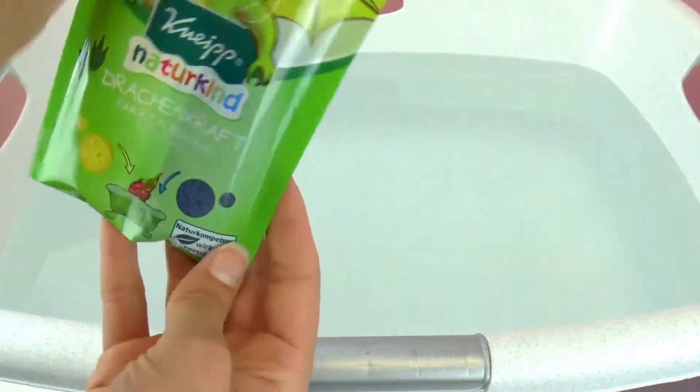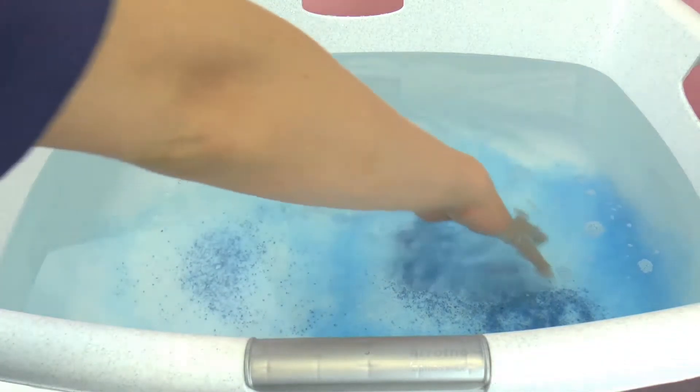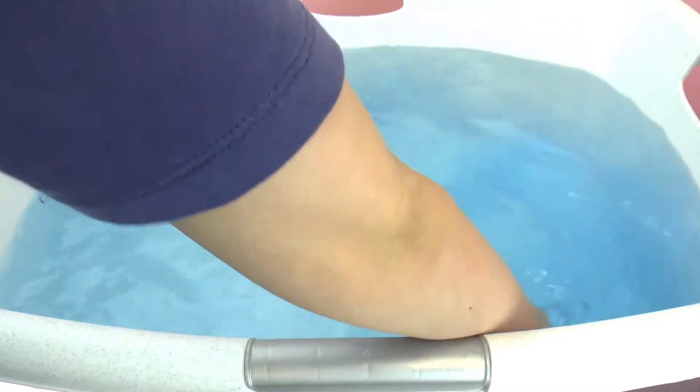First up, I'm going to pour the blue coloring into the water. As you can see, this is just a really light blue, so I'm going to keep adding some stuff to make it a little bit more fun.